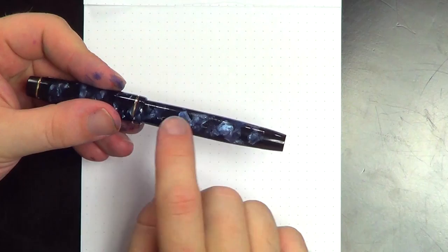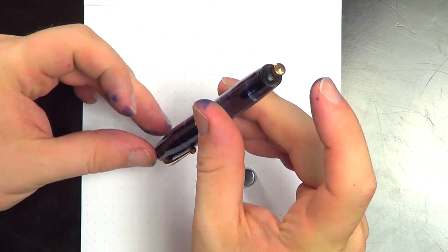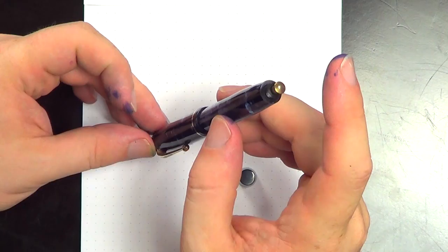This pen is a button filler. The cap comes off, and to fill the pen, you stick the nib in the ink, press the button down, release it, let the ink sack inside suck up the ink, and put the blind cap back on. I like button filler pens — it's a neat filling system. I can't help but wonder why this particular system went away, because they don't seem very hard to service. I've actually serviced one myself and I don't have a lot of experience with that.